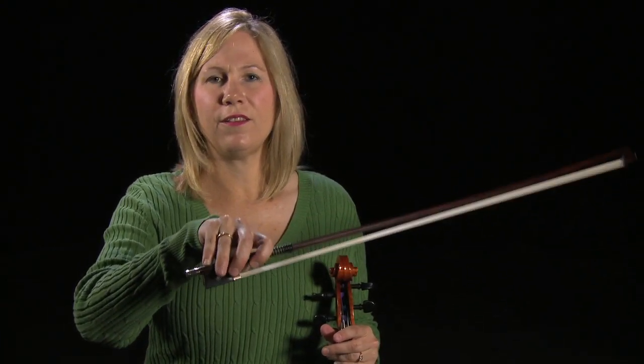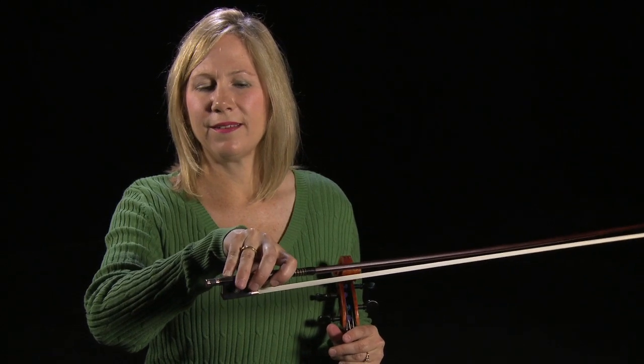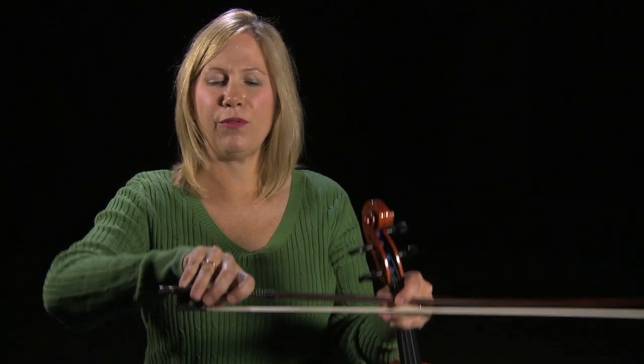So oftentimes we find students that have — and I'm sure this is not abnormal — a lot of straight pinkies and pronation so far that your pinky is stuck like this.